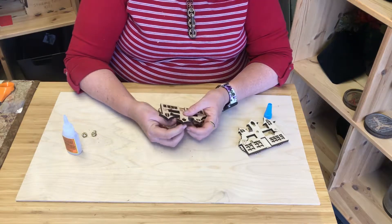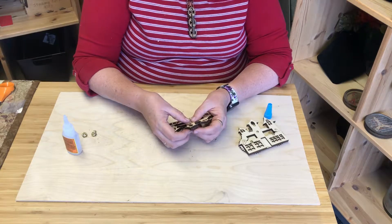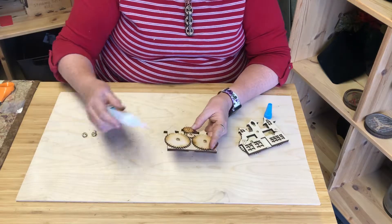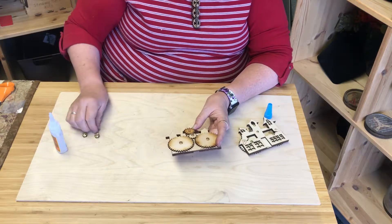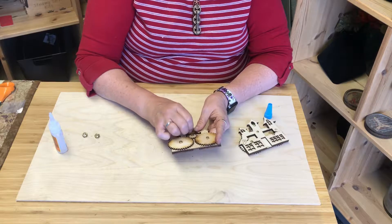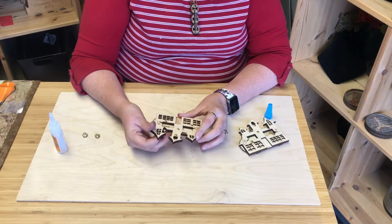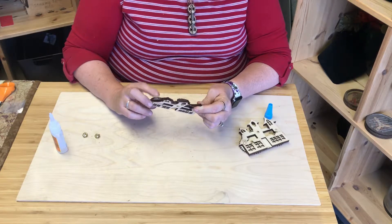Now our last piece is our little ghost looking through the window. We're going to put our screw through this hole — or we're going to try to anyway — and pop the ghosts on. Make sure that tooth lines up and do the same thing here. We'll go ahead and put this last nut on, and the little ghost will pop up through the window on top. And I have my haunted comedy club!